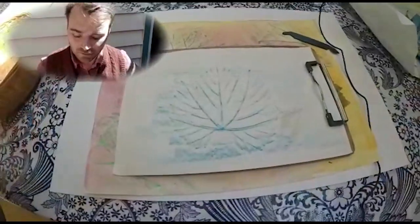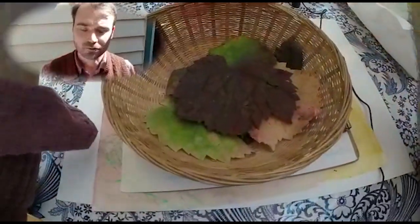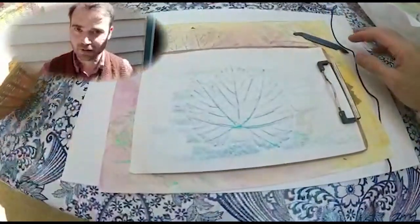So what we also need is a leaf. And John, you've been collecting leaves for me today, haven't you buddy? Thank you for that. So let's start with some leaf rubbing.